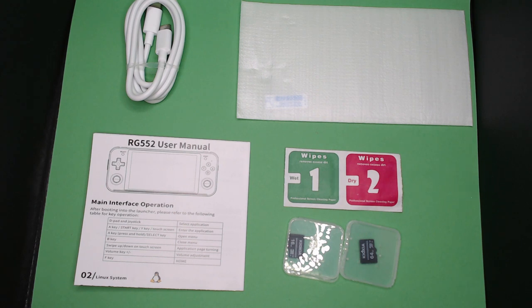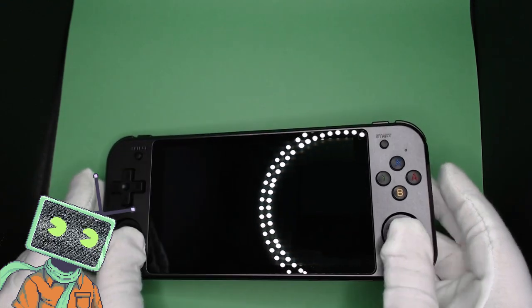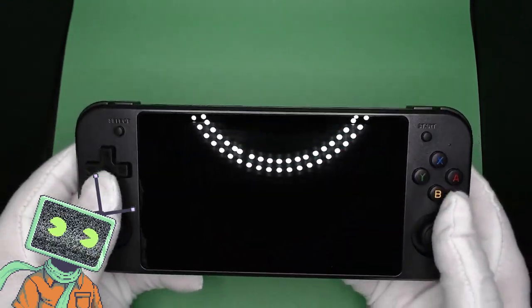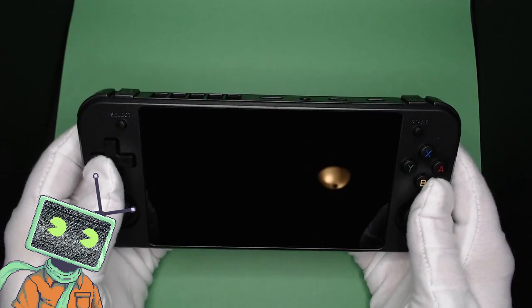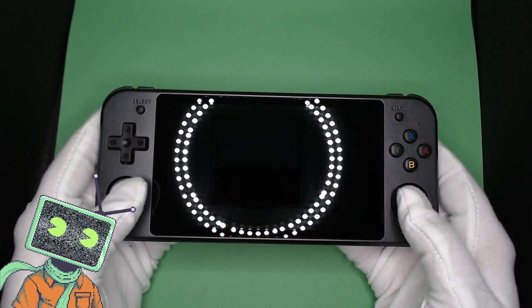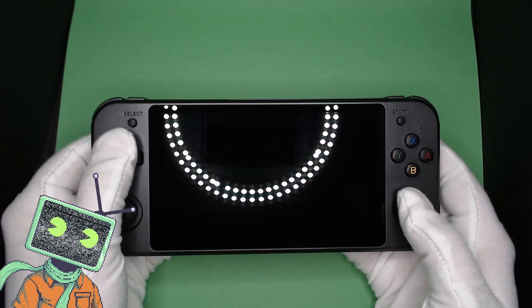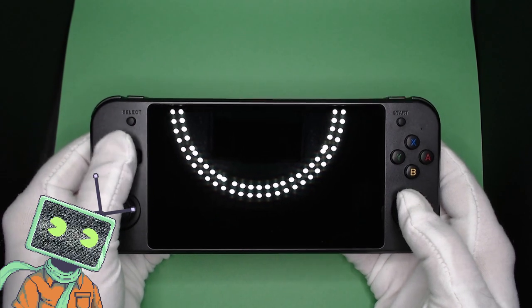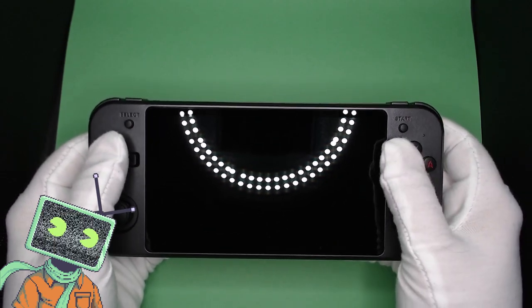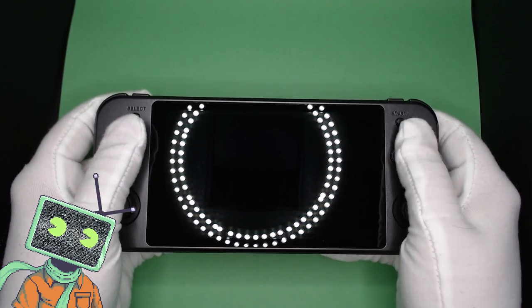Let's take a look at the device. Like any other Anbernic device, there are dual analog sticks that feel great. They also click in, giving you R3 and L3 buttons. The ABXY buttons are slightly textured and use membrane feedback, giving you that satisfying feeling when pushed. Unlike other Anbernic devices, the ABXY buttons are colored in.